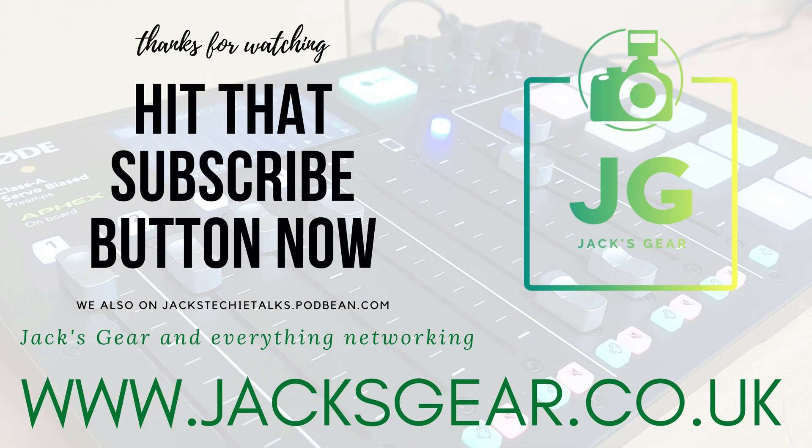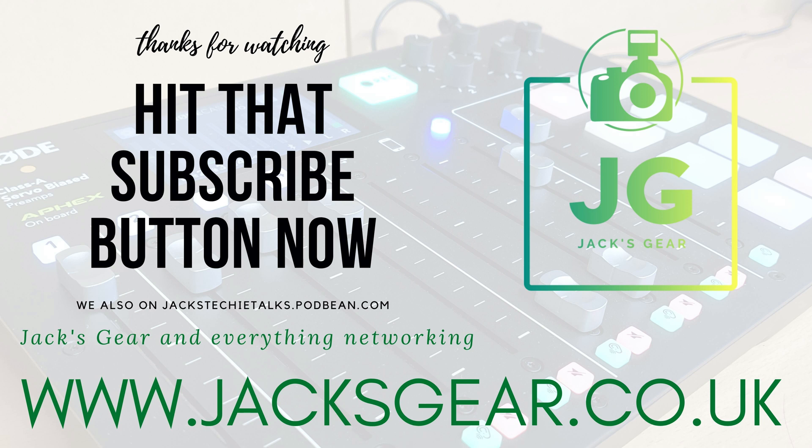Thank you very much for watching this video. I do hope you enjoy it and as always, if you've got any questions or any comments please do leave them down below, and a like — or even a dislike, though I'm not sure why you'd dislike this video, so maybe more likes than dislikes please. As always I'll link all the videos we've done previously and make sure you hit that subscribe button. I'll see you again soon. Bye.